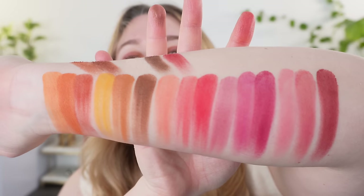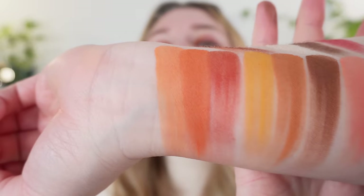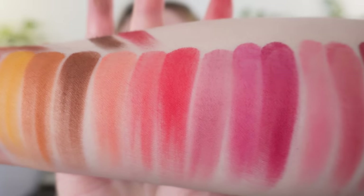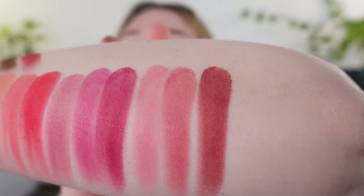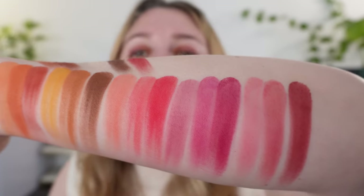One more time for the swatches here — bringing it a little closer so you can really see those colors. What I really like about the colors in here is that aside from use on the eyes, this half is really just great for blush. So it makes it a really nice multi-use palette.